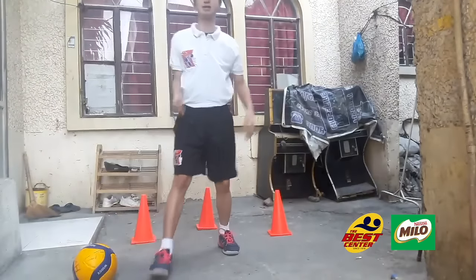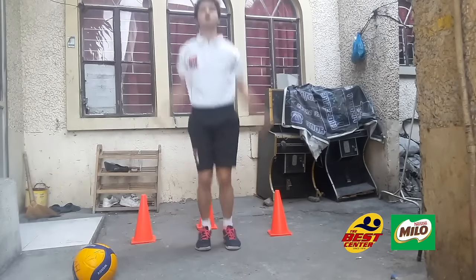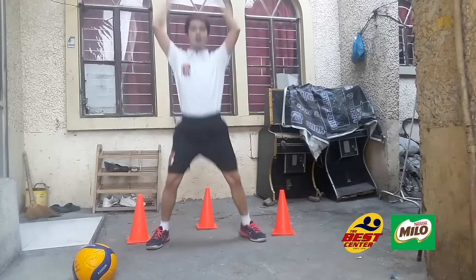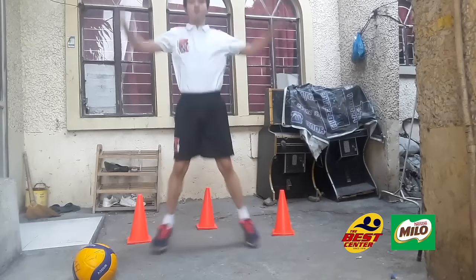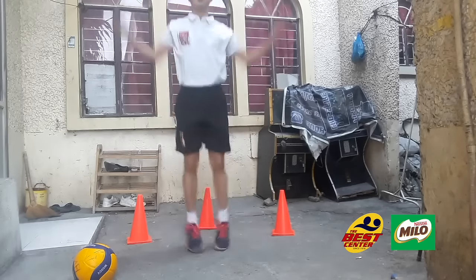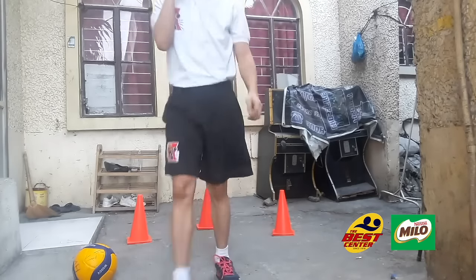First, let's warm up. We are going to do our jumping jacks for 20 seconds continuously, and then we can rest for 10 seconds. Let's do that for about 1 minute. You can rest for 10 seconds, and then all in all, you can do that for 1 minute. That is our warm-up.